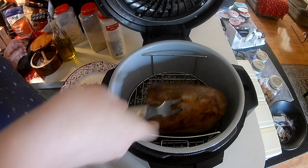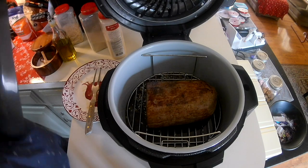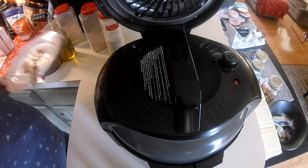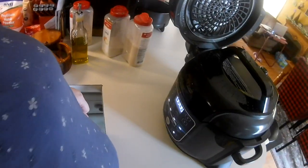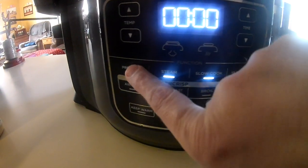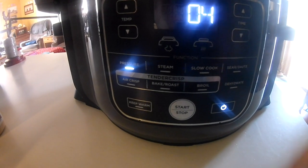I'm just putting the meat now on the rack, and again, we're going for a roast beef-like result rather than a pot roast. I'm going to get the pressure lid — okay, so that's on and I have it on seal. I'm doing pressure cooking on pressure low, and the time is four minutes. That's it.